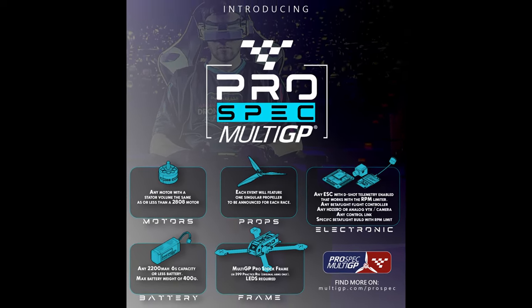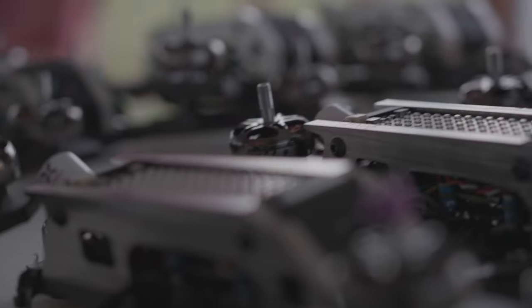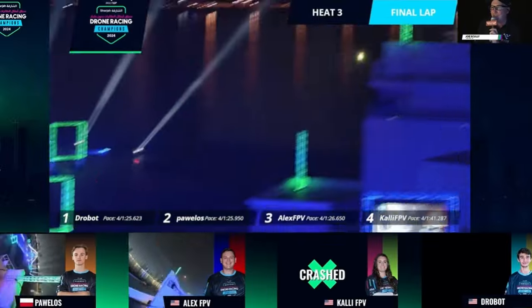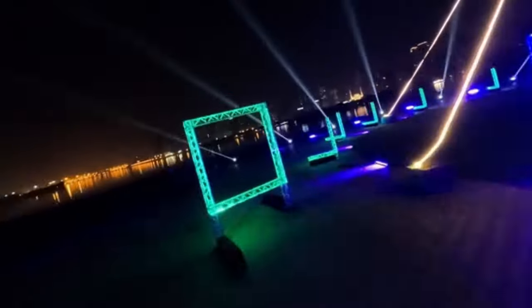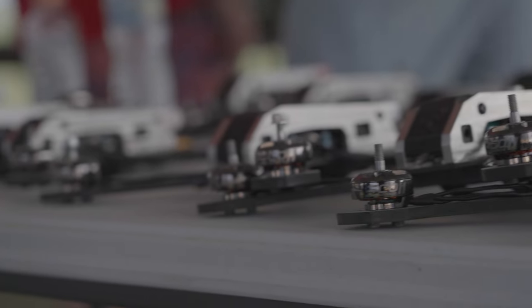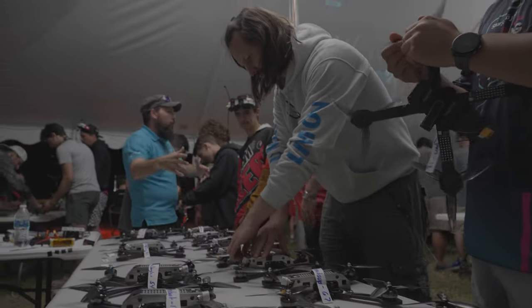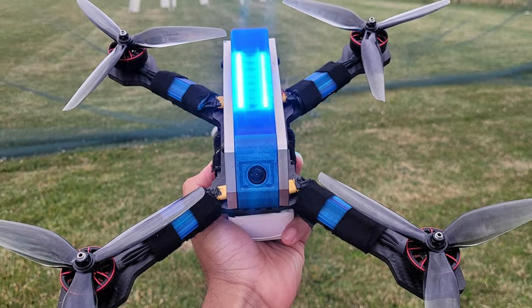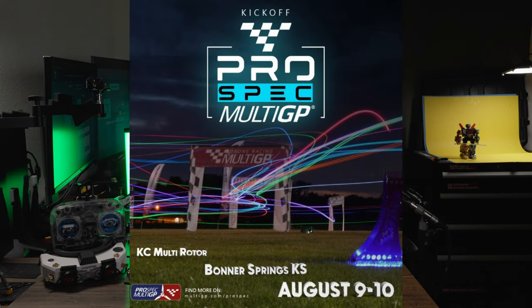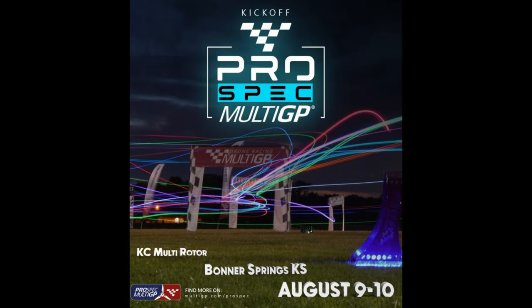Look how far we've come since this tiny trainer. This is based on the spec drone that was developed for the Sharjah UAE race, and other pilots had the opportunity to fly that same spec fleet at International Open for a special event that we're going to have more on the channel very soon about. But now you can get a version of that same frame, build up your own, and compete in many different events — the first of which is already scheduled for August 9th and 10th in Kansas City, Boner Springs.